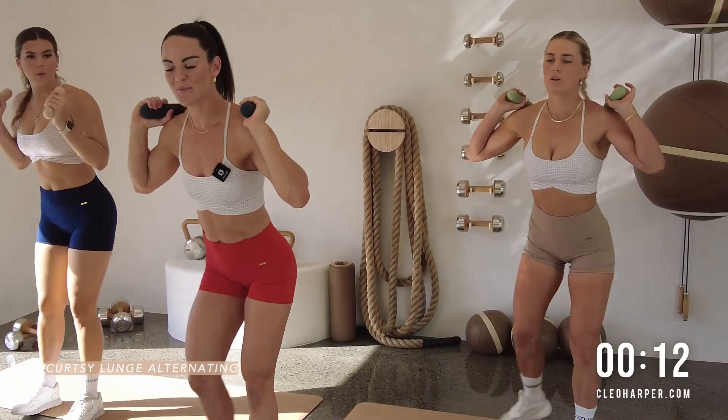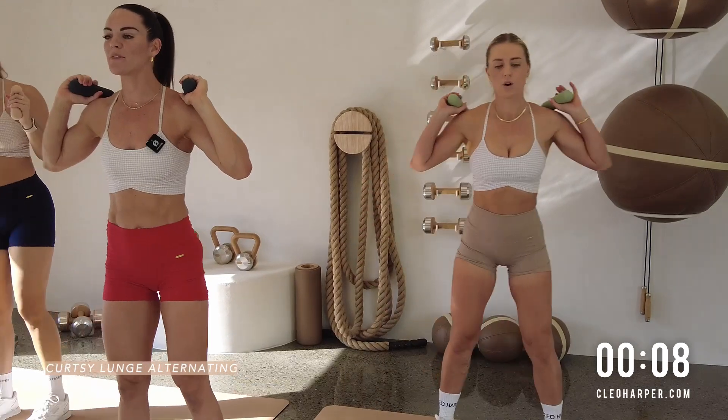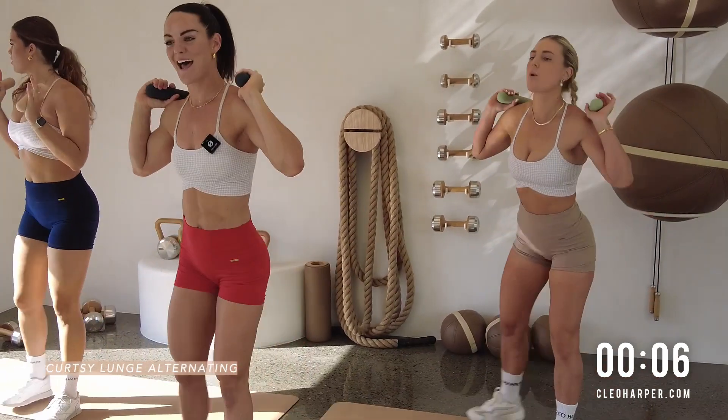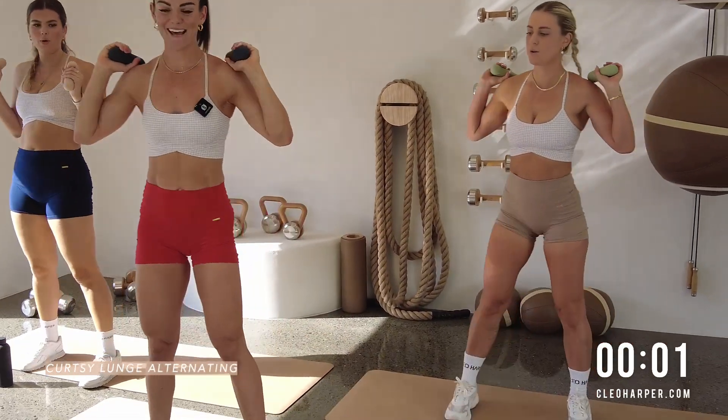Today we have a fun little pyramid workout. We have five exercises that will work our way to the top of the pyramid and then we'll come back down. Three different sets of fresh exercises.